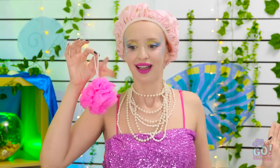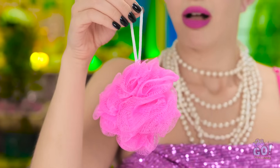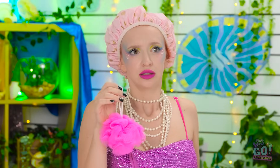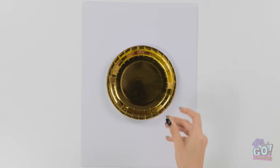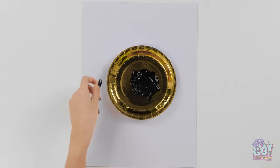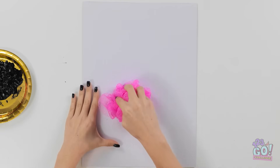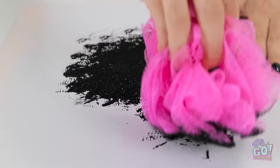Lexi? We're still doing the challenge? I don't believe this! So what did I miss? We were making kitties! Wait, I have an idea! I'll need my gold plate again and a whole lot of black paint. I'll dip my loofah into it. Let's get creative! I'll press the loofah onto the paper. It might look like a mess, but I know what I'm doing.